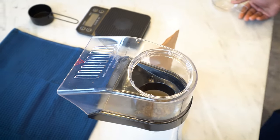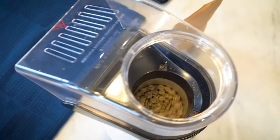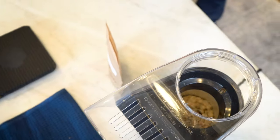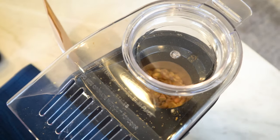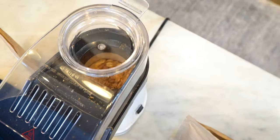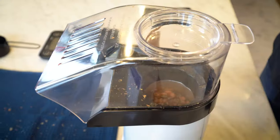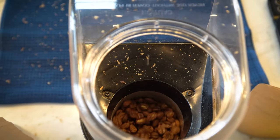Now you can see the beans are moving — the beans need to move. If they're not moving, you've put in too many beans. This popper can handle approximately 75 to 80 grams. You can see the beans changing from green to a light yellowish color, and now they're turning a little bit light brown. This is when you should start smelling something like bread.